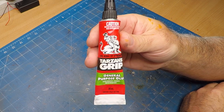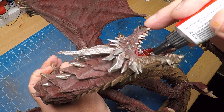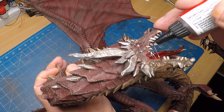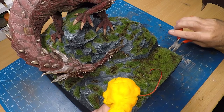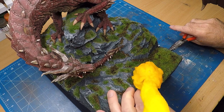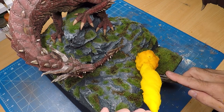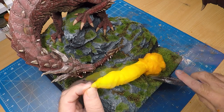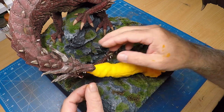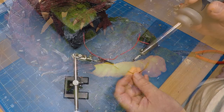To add the final detail to the dragon, I'm using some Tarsin Grip because it's really stringy and I can use it as saliva on the side of the dragon's mouth. Time to put the flame in place. Because I had already tested it, the holes were already there, so the assembly was really quick and easy. A bit of white glue or PVA glue at each end of the flame — that dries clear so it disappears.